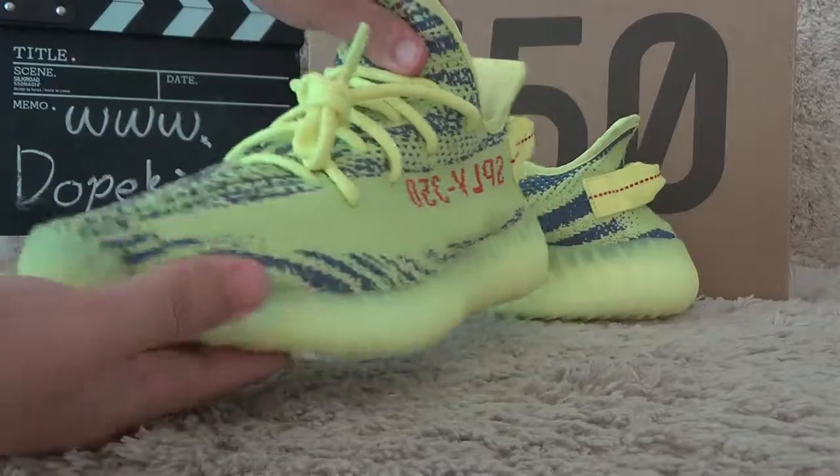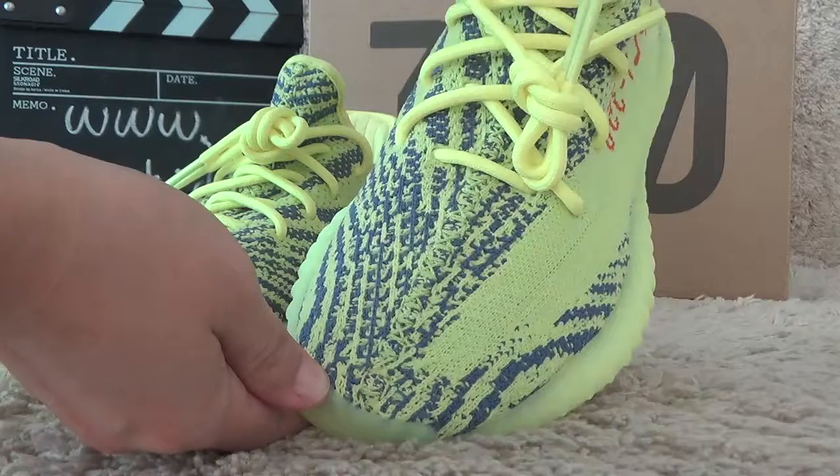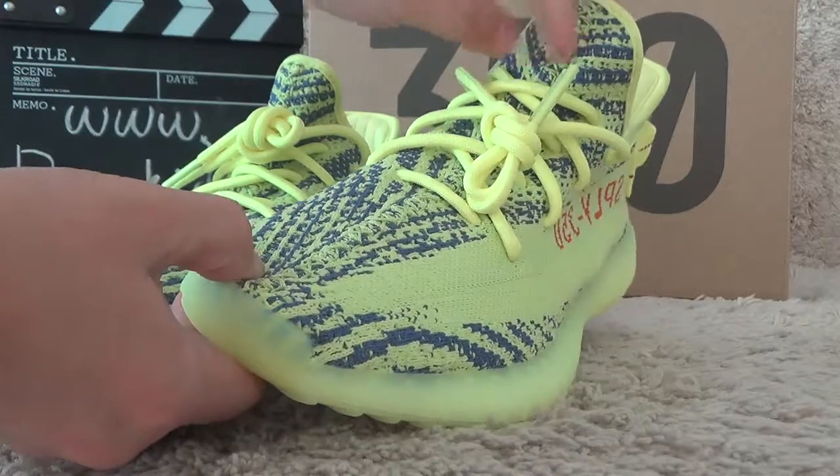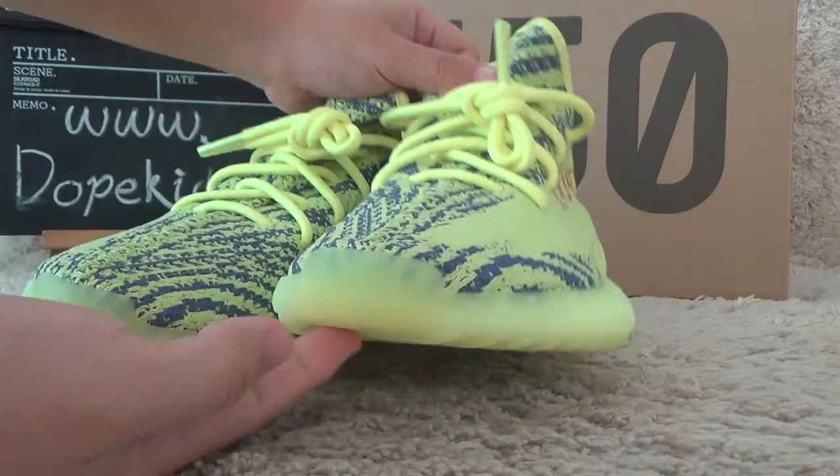And for the front surface, here we can also find the yellow. This is for the upper and for the tone.